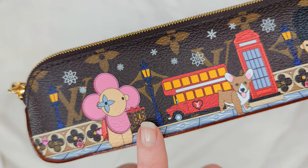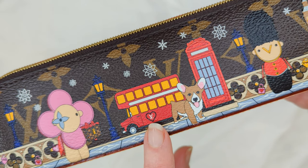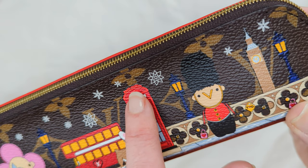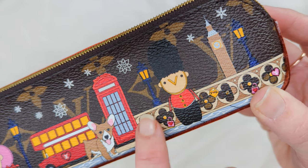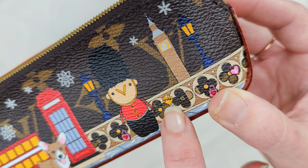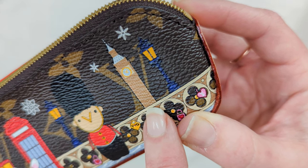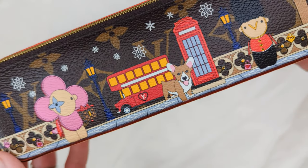Vivian is here — she's holding a little Christmas gift. There is a double-decker bus with an LV on the side. There's a corgi dog. There is a phone box, and at the top of the phone box it says Louis Vuitton. There are little designs inside of this fence. This says V Heart G — that's Vivian and I think his name is Gaston. And there's also a clock tower, Big Ben right there, as well as some snowflakes, all with a backdrop of the monogram canvas.